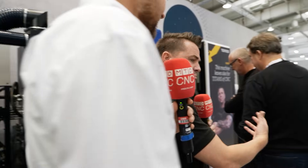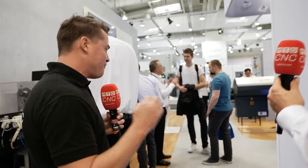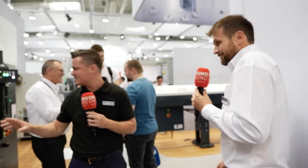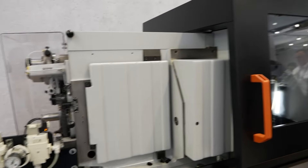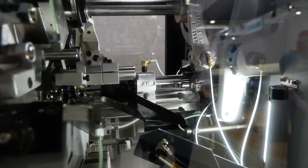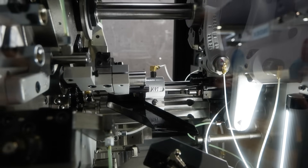Something that always pops into my head is we're all trying to do more with less or trying to save space in a machine shop. A pretty universal theme amongst the Tornos machines is the fact that you're able to do so much more inside of one machine. Now, you've actually referred to this next machine as almost like a grandma machine because she's been around so long and is so reliable. It's a cam machine. This machine was presented at EMO in Paris in 1954, if I'm not mistaken.